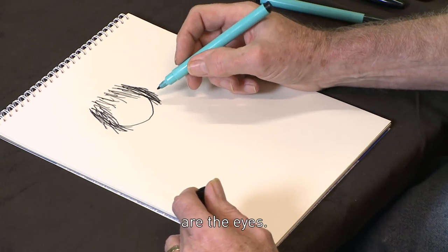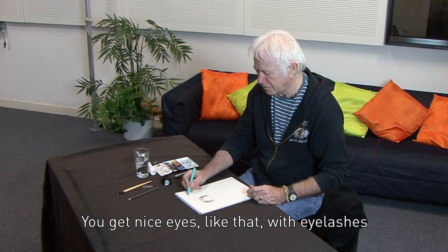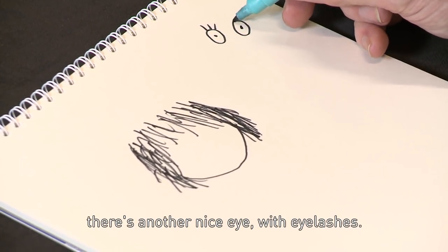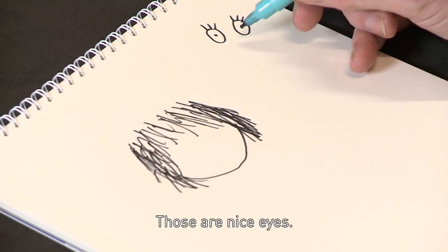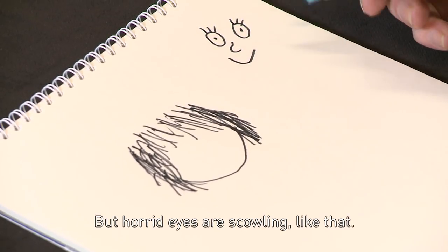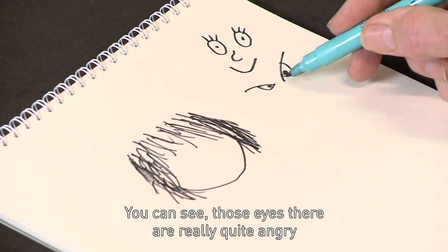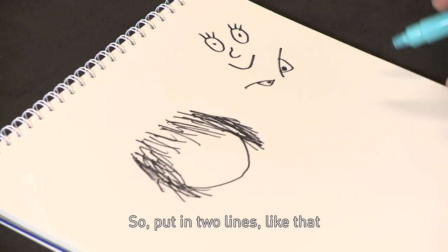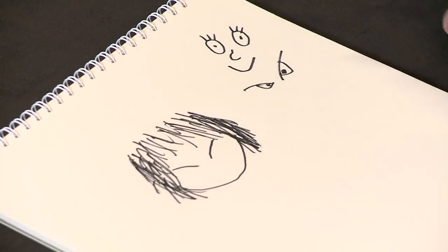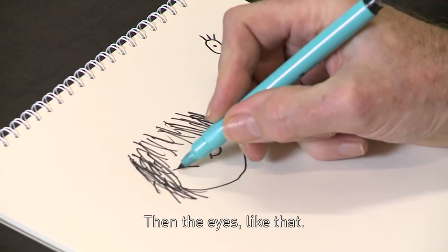Then the next thing I go to are the eyes. Horrid Henry, being horrid, has horrid eyes. You get nice eyes like that with eyelashes — that's a nice eye, there's another nice eye with eyelashes. Those are nice eyes; Perfect Peter's eyes are like that. But horrid eyes are scowling like that — really quite angry compared to nice eyes. So put in two lines like that, and those lines show that he's angry and horrid.